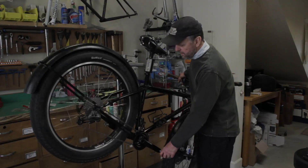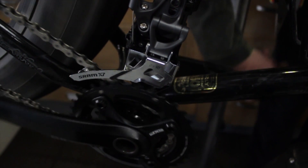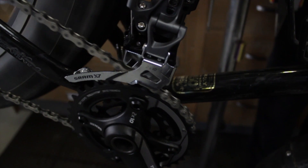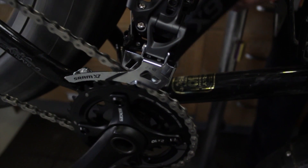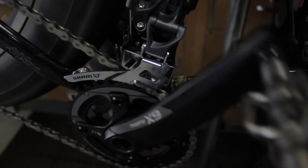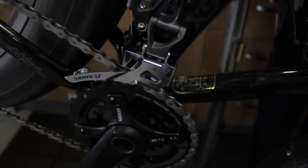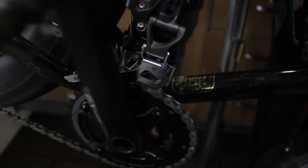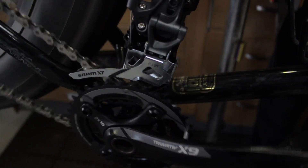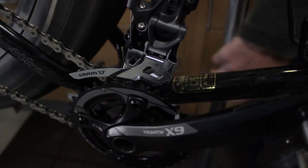So when we shift, we're tightening the cable, moving the derailleur out. It's pushing the chain over. The chain engages with the teeth on the bigger ring and it drops on there. Then we shift back down and let tension off of the cable. The spring tension on the derailleur returns the cage, pushes the chain off the top, and lets it drop back down onto the small ring.